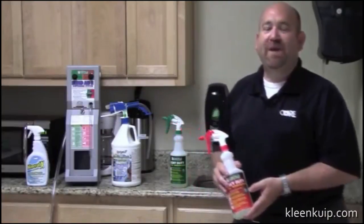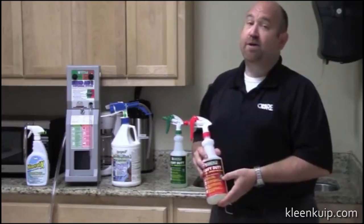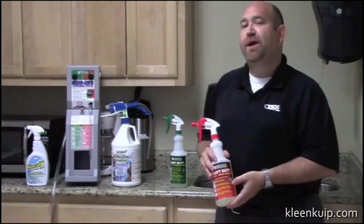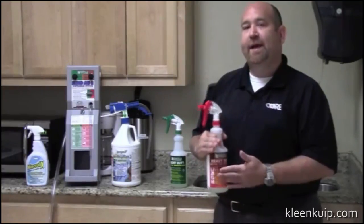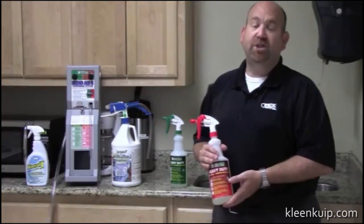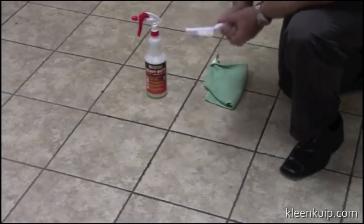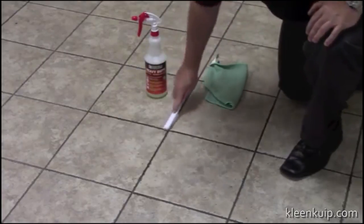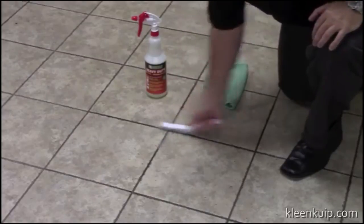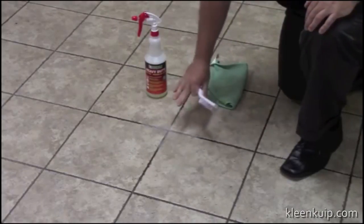Now we're going to show you a couple of different ways to demo Hydroxy Pro at the end user. First, tile and grout. When you do tile and grout, you spray the product on and let it do its work. I like to spray it at a crossing of the grout and let it sit for 10 minutes, then agitate it with a brush. After letting the product dwell for 10 minutes, you simply take a grout brush — I prefer a white one — and scrub back and forth at the tee. You can already see dirt and suds coming up.